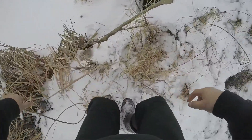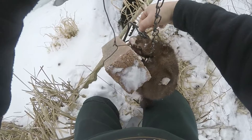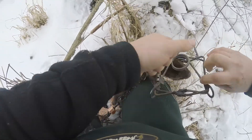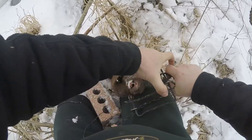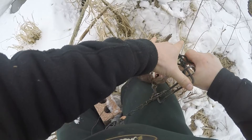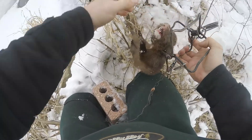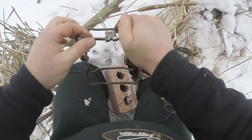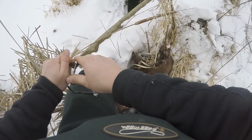Oh my gosh guys, we got a mink — he's right there in my set! Let's go check this sucker out. He's there — oh, that's a nice one, look at that! He's kind of froze up. That is awesome. First mink — well, it's actually my second mink, but it's the first one that wasn't eaten by hawks. That is so cool. I'm gonna set this again and leave it out for a little bit.